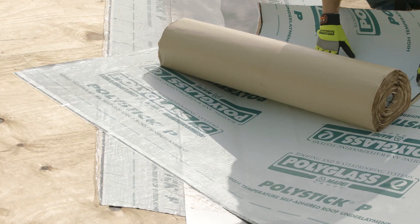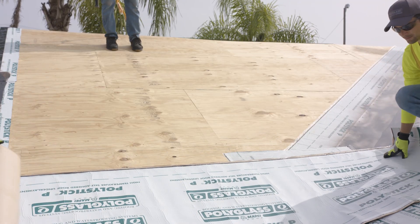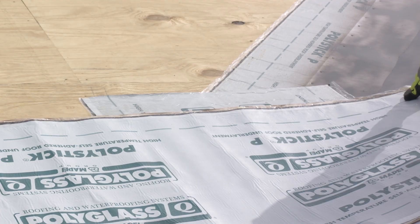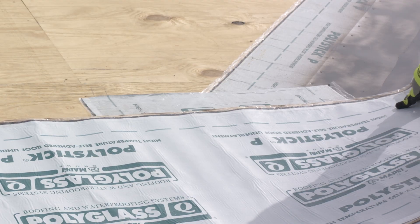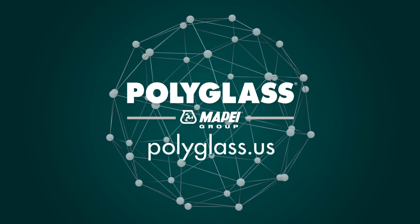To install the second sheet of self-adhered underlayment, start from the opposing side of the valley, taking the product through the valley and making sure that the bottom of the materials extends up past the top of the first sheet installed. For more information, contact your PolyGlass Technical Services representative.